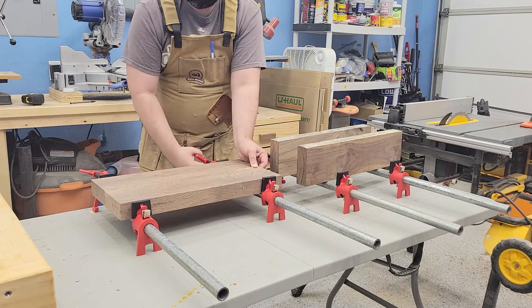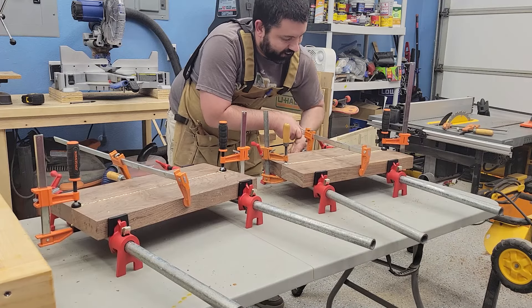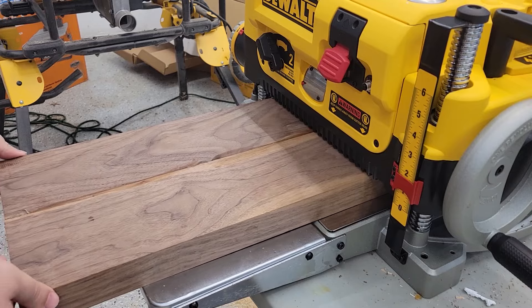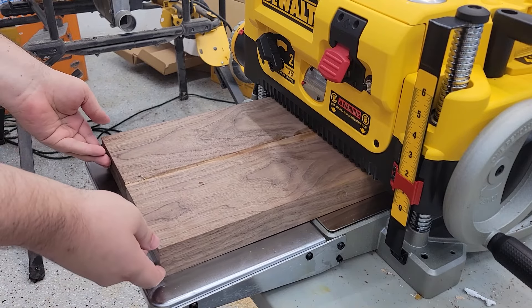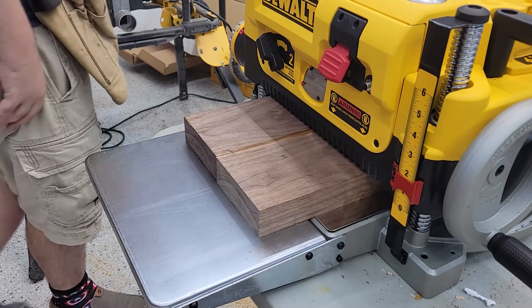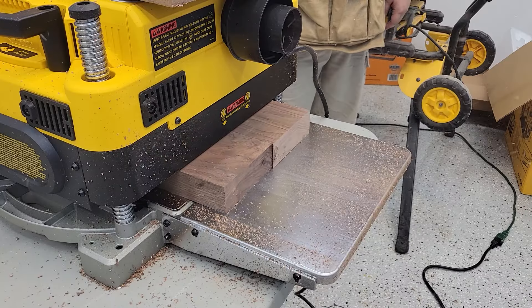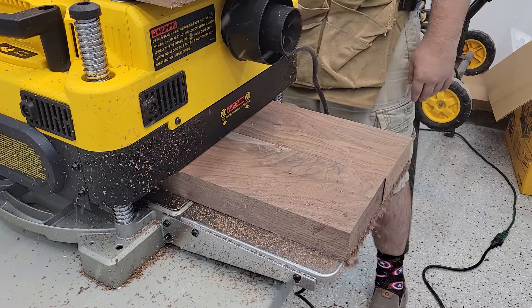For the seat tops, I had to put together some thick pieces of walnut. For the first time I got out my new planer and am absolutely amazed at what a beast this thing is. You're going to see this show up in a lot more projects now that I've got the ability to mill down my own lumber to the right thickness.